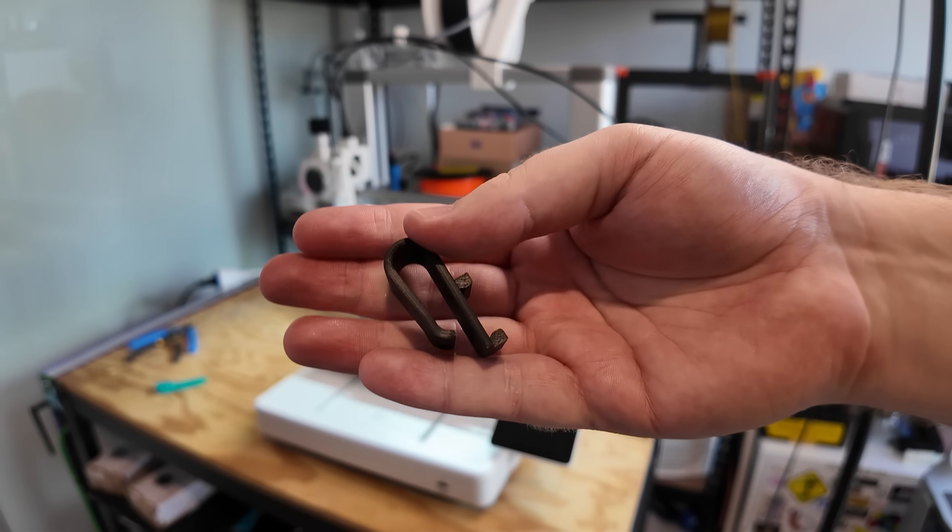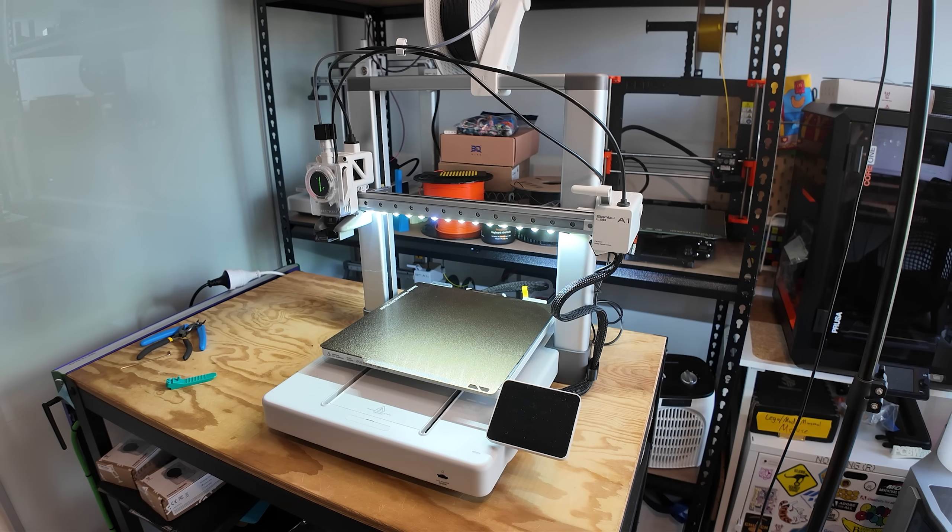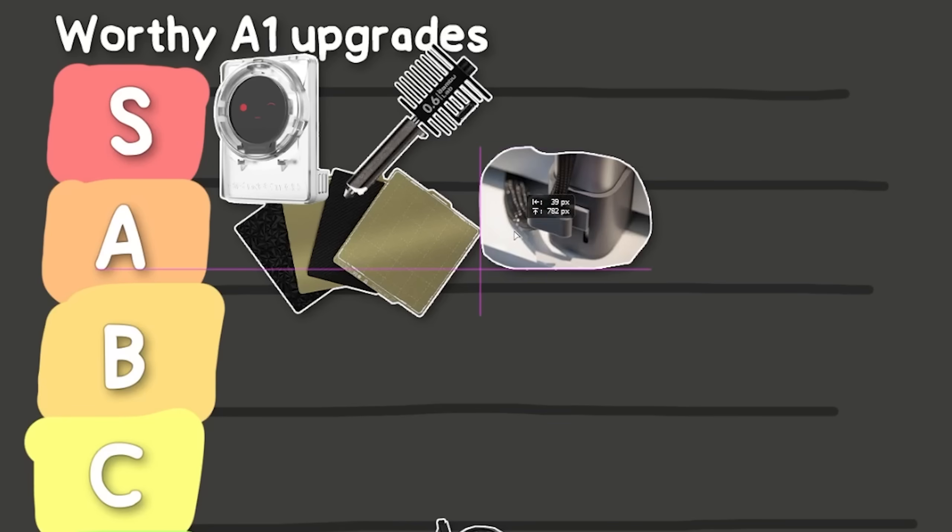Next up, by HatchPrints, is this 3D printed cable clip. It's super simple — like the best upgrades always are — and just clips into the side to organize your cables. That's another A.